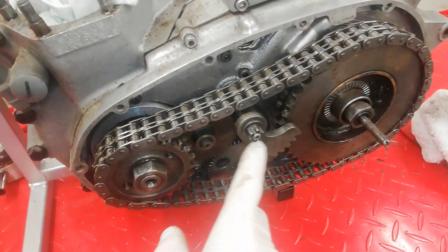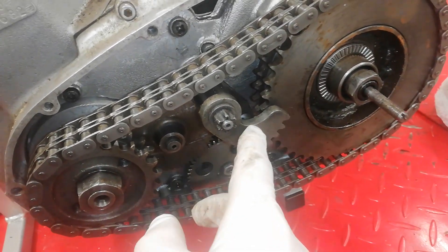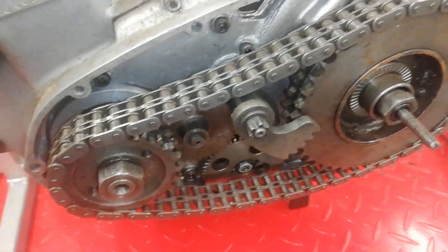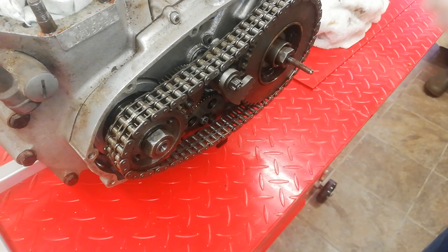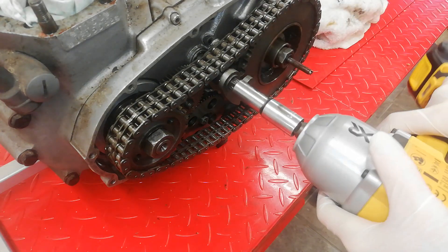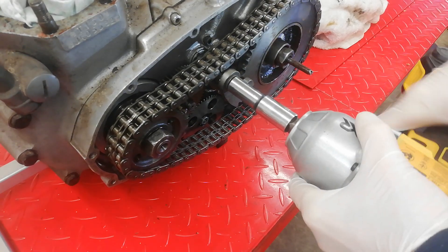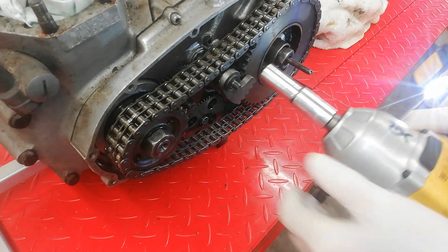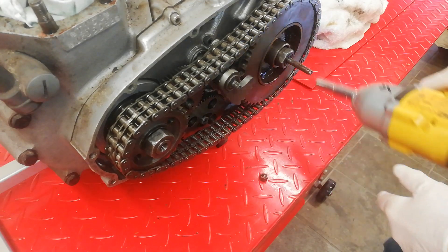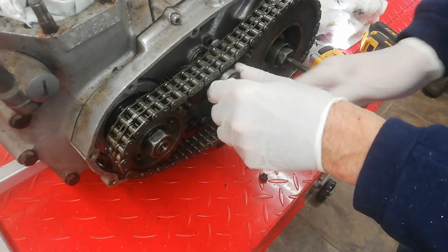The next job before I can remove the primary chain is to remove this gear change, which is called a foot for obvious reasons — it's a gear change foot. There's another foot in the outer casing that meshes with that and they change gear. Undo the nut, which will be very tight, so I'm going to use the old power impact driver.